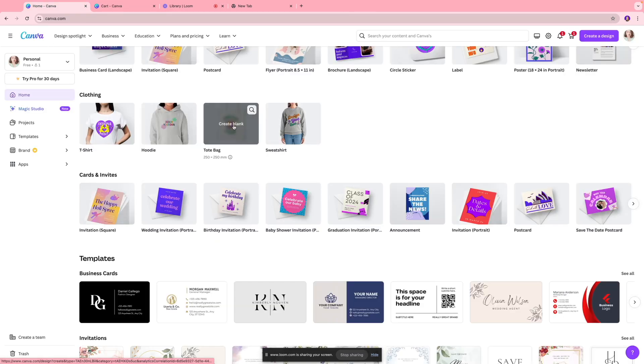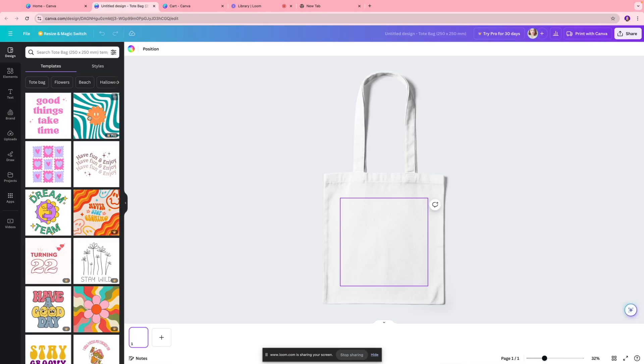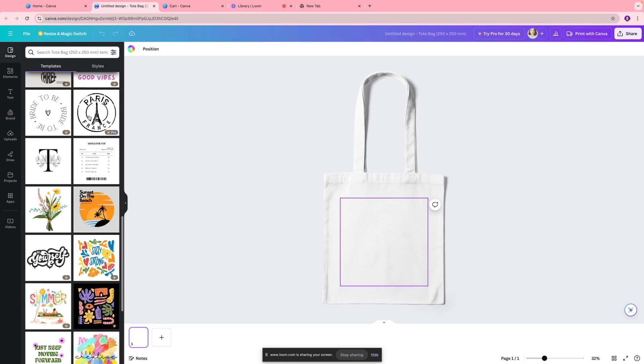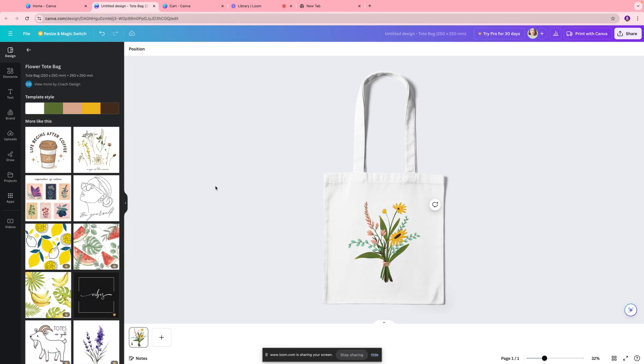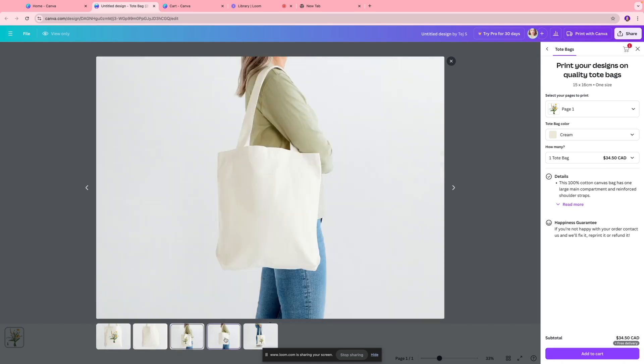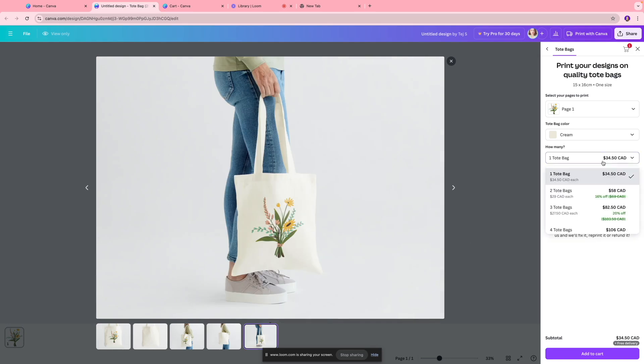Similarly, you can also print a tote bag if that's what you're looking for. There are cool templates to choose from — pick the one you like. Once ready, click 'Print with Canva.' For tote bags you have two color options: black or cream. You can customize based on your needs, check out different stylings, and the tote bag has a different price point so you can take a look and place your order accordingly.